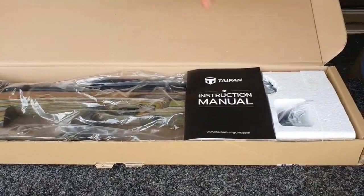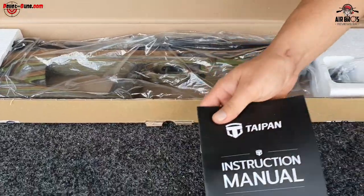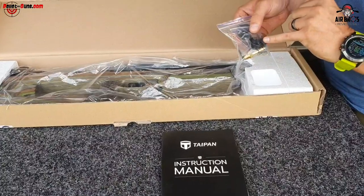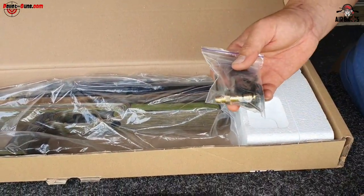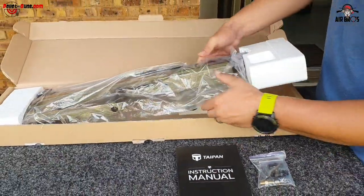It comes in a box, nicely packaged. You've got your instruction manual, it comes with two magazines, some dowel rods, some o-rings, and your full probe - that's quite nice. Let's check this air gun out.